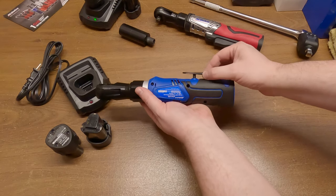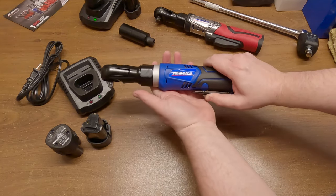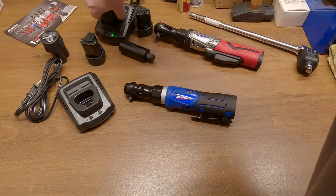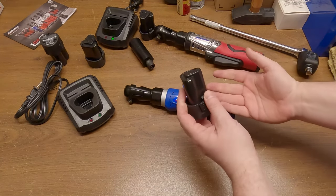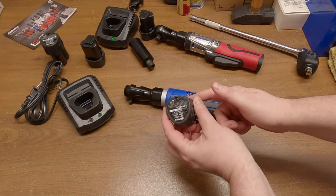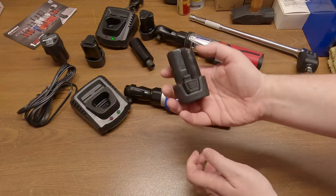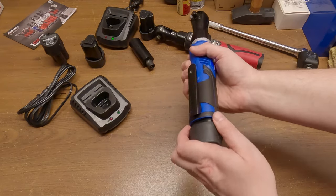The switch is kind of funny. We'll have to see if that's actually a progressive switch or not — hopefully it's variable speed. I have no idea if these batteries are charged or not, but I have one of the other ones charged already. It's nice that all these tools use the same battery. In fact, these batteries are the same as some Harbor Freight batteries, so if you're ever in a bind and need a new charger or battery, you can just run down to Harbor Freight and pick up their equivalent — I think it's Earthquake something. Let's see this thing go.